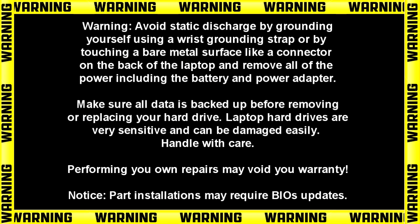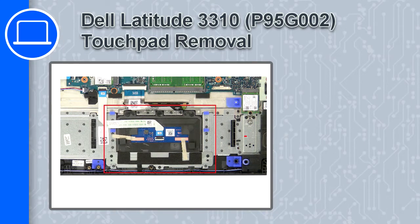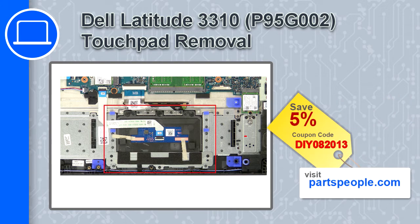How's it going? This is Ricardo and in this video I'll show you how to remove the touchpad on a Dell Latitude 3310. If you're looking for parts for this laptop, go to our website and use this coupon for a 5% off discount.